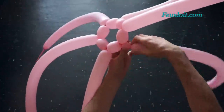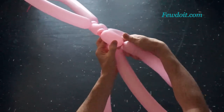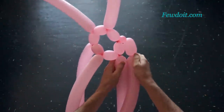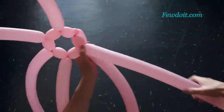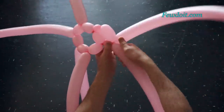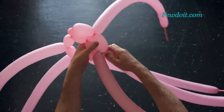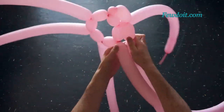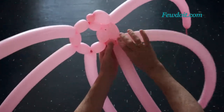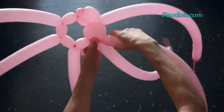Now we have to twist the second bubble, about one or two centimeters long — it is a connection bubble. Then we twist the third bubble, about eight centimeters long. All connection bubbles between each row we are going to make about one up to two centimeters long, no more than two centimeters. Twisting connection bubbles larger than two centimeters will make visible gaps between rows, so try to keep them no more than two centimeters long.